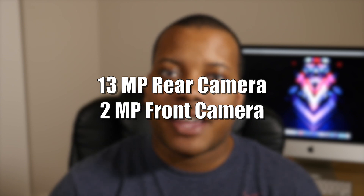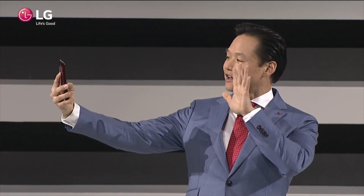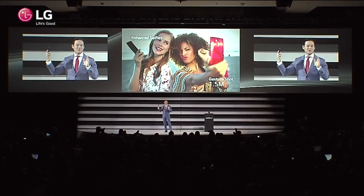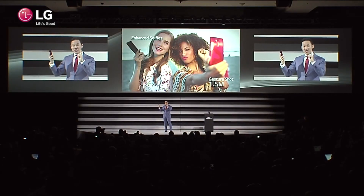Also, the front-facing camera — the selfie camera, as people are calling it — will have a gesture feature, so you can actually hold the phone away from your face and do a gesture with your hand, and it will go ahead and trigger it to take a picture, instead of trying to find a button to press, which can be very cumbersome.